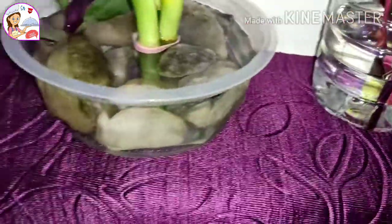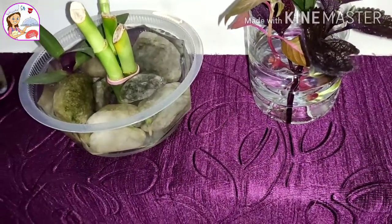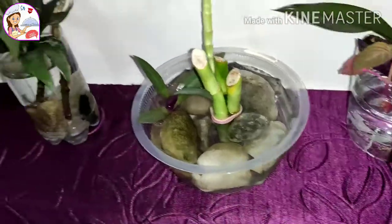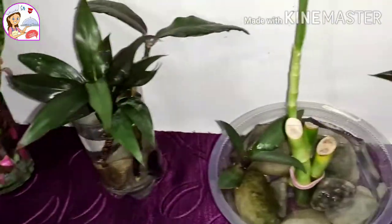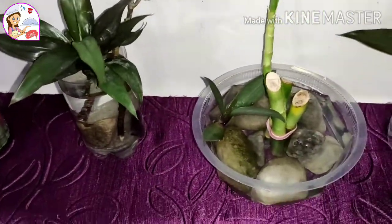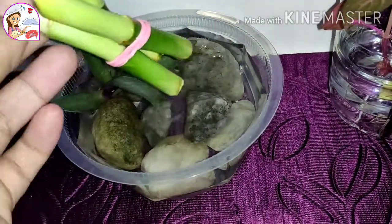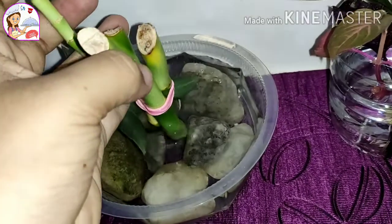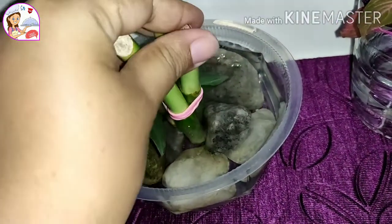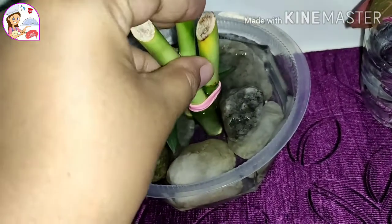I'm going to put glass, plastic bottle, container, and all. I'm going to put zero investment in this way — a $0 investment. I'm going to put some money in the house and make money. This is a very important part of the video. This is the first time you can see the light.